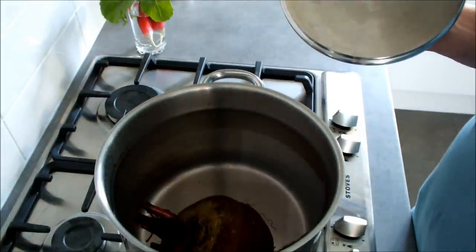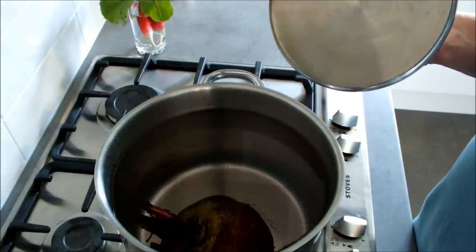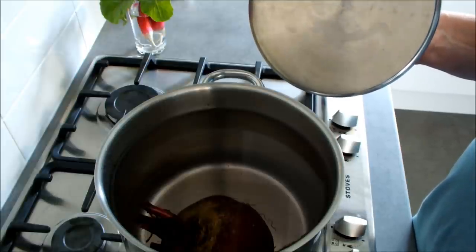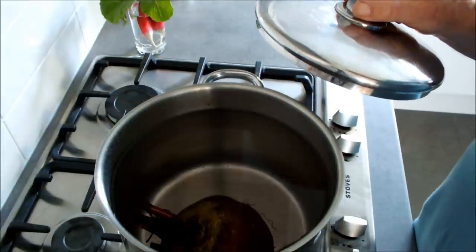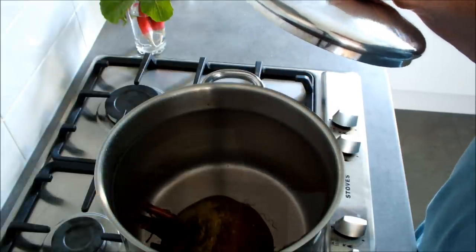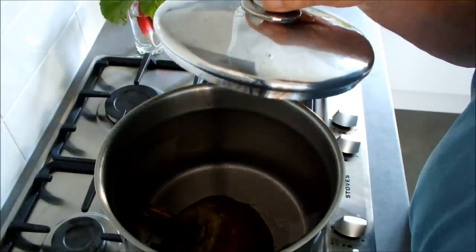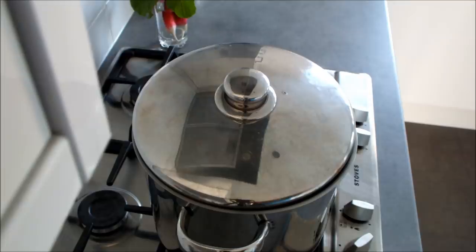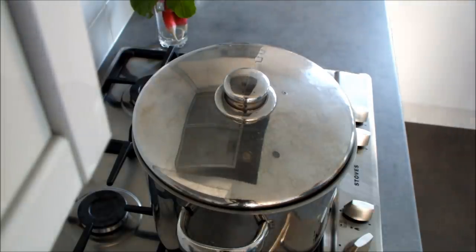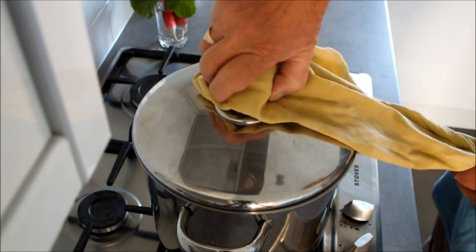So we'll bring this up to the boil, then we'll turn it down to simmer and give it probably a couple of hours — maybe even longer, I don't know. I've never cooked a beetroot as big as this before, never. It's another first for home grown veg — I've never seen one as big as this before. Let's bring it up to the boil and then we'll turn it down to simmer.